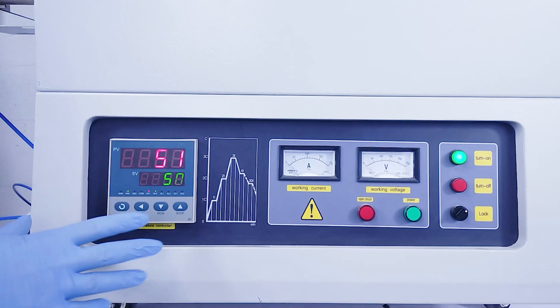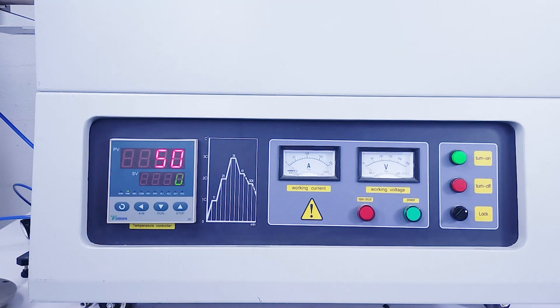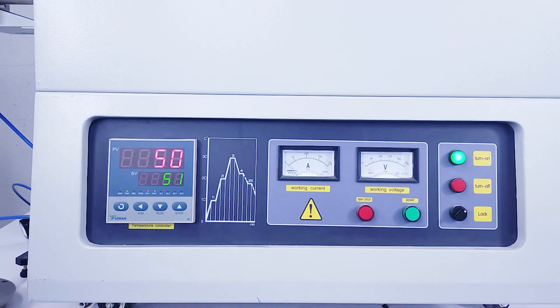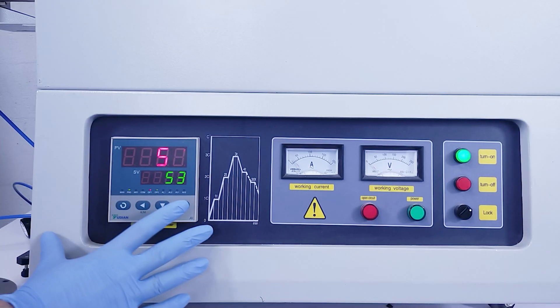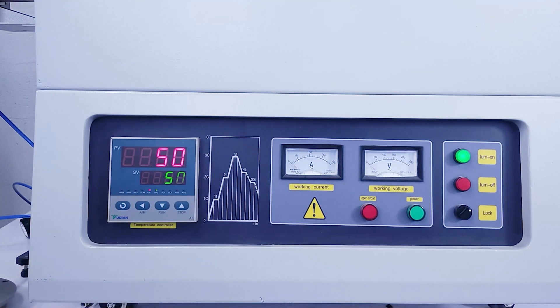To launch the run, press the green button and hold the down arrow until 'run' is displayed on the screen. If the run number doesn't match the green one, it means that the run wasn't launched properly and the furnace isn't heating up. To stop the run, hold the up arrow until 'stop' is displayed on the screen.